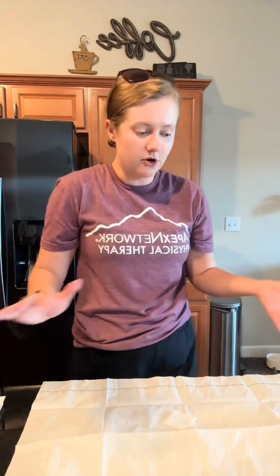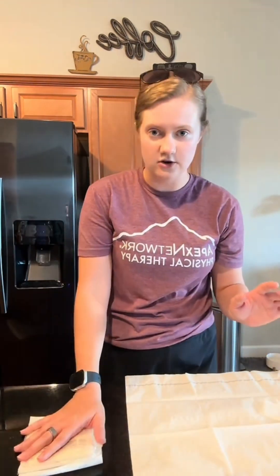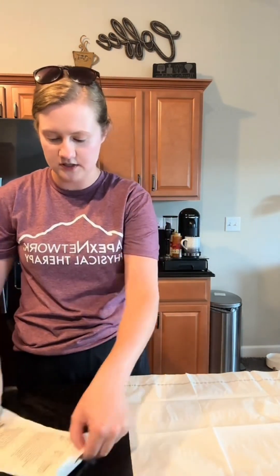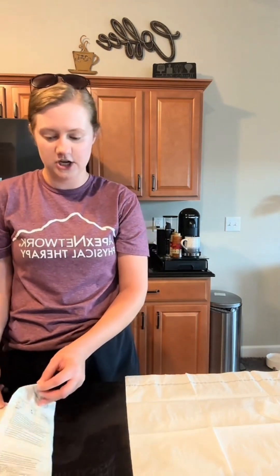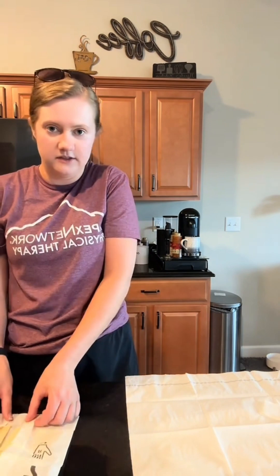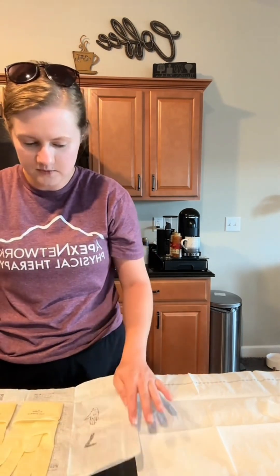Normally we would have more room for our gloves for the skills check-off, but since I don't, I'm just going to move this over. I have my sterile gloves here so I'm going to open these up — just like my sterile field, I can only grab that one-inch outer border. These have been opened before since I've been practicing. I'm going to lay that flat.